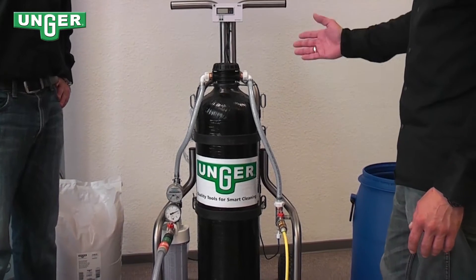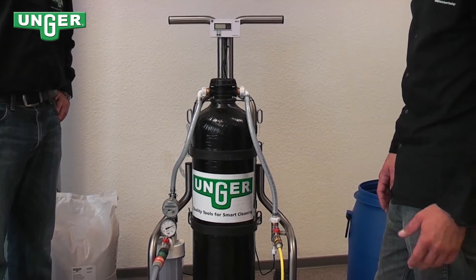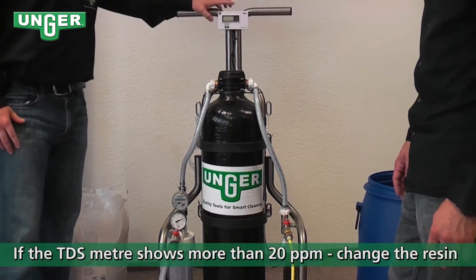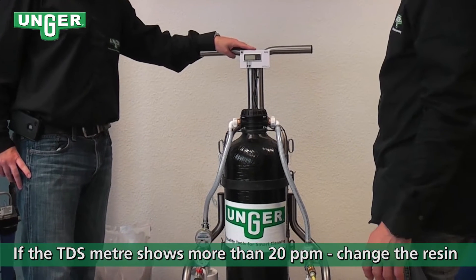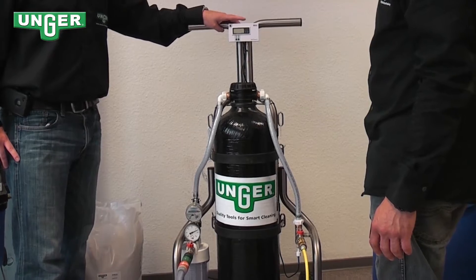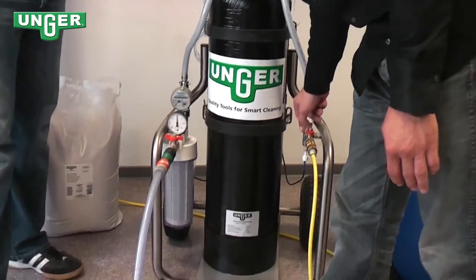If your TDS meter is over 20 ppm, the pattern is broken and that means you need to change the flatbed resin. Here we close the elbows and see that the system is broken.